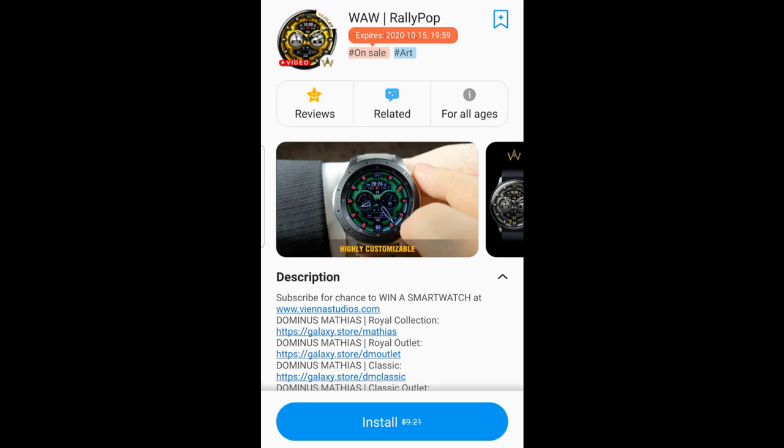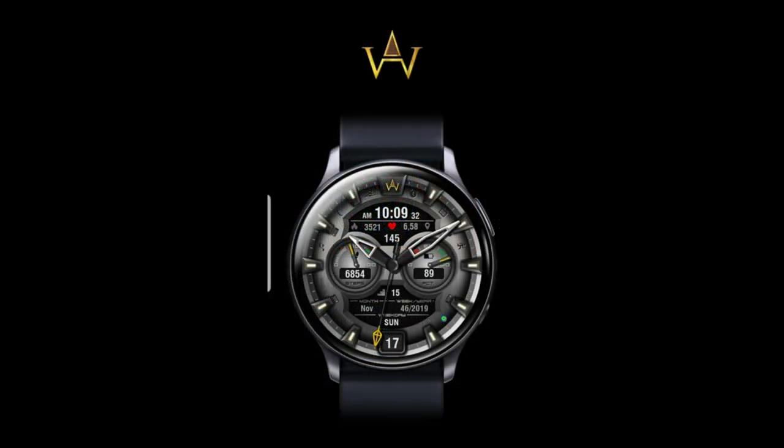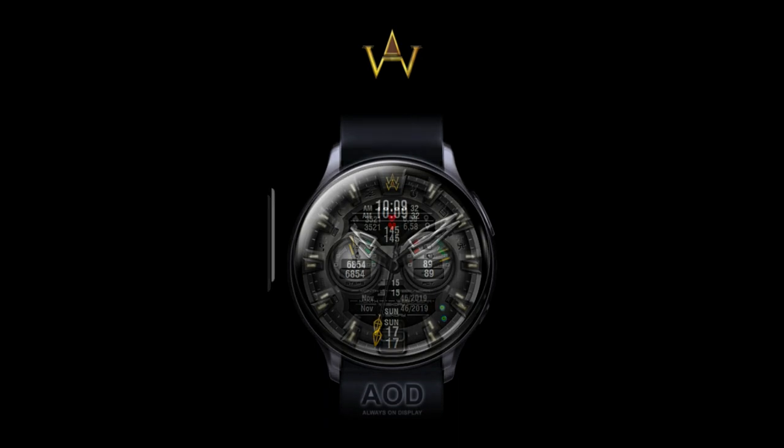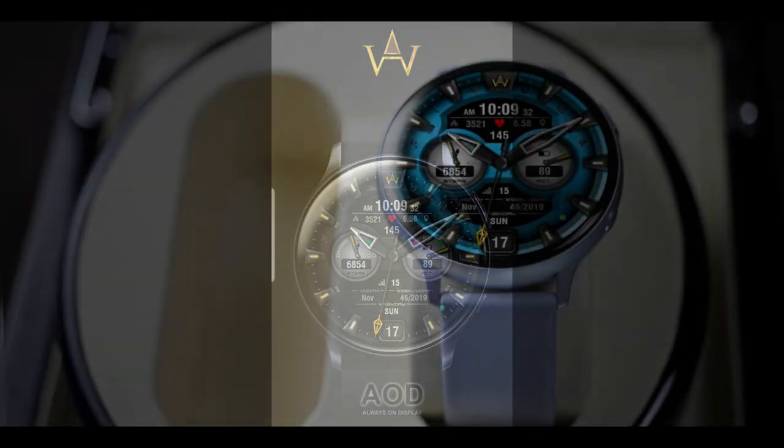Hey everyone, happy Saturday to all of you and thanks for tuning into our latest review. I am extra excited today because I want to share a promotion that I found that's going on right now, whereby you can add a usually paid watch face — which for me it's showing over nine dollars inside the Galaxy App Store — but it's on a promotion right now whereby you can add it to your Samsung account for free.